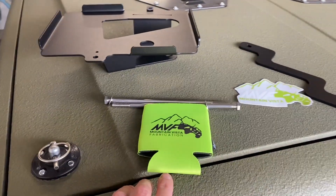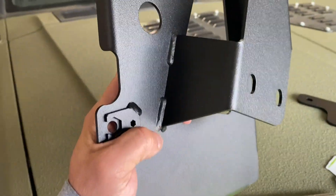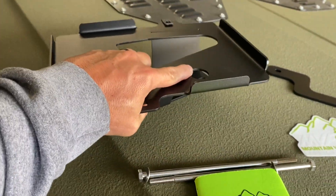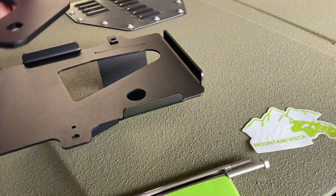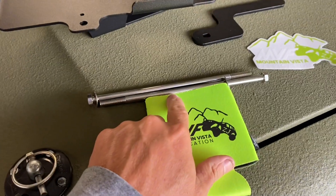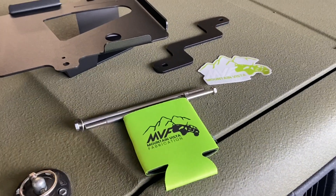This is the metal battery tray — extremely nice welds. Once they fabricate it in their shop, they send it out and get it powder coated for longevity, plus it just looks a lot better. Here's the bracket that's going to go on top to hold it into the tray, and they send you the bolts for it. I'm going to get the hood opened up and start by removing the battery.